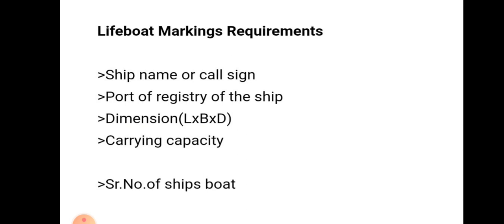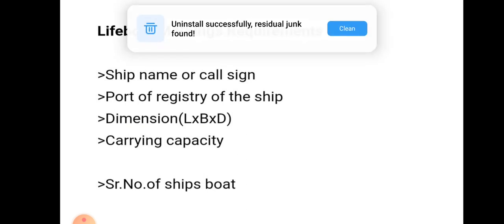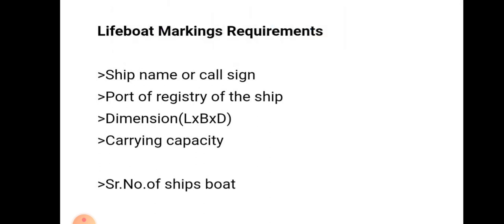Lifeboat marking requirements: it should contain the ship name or call sign, port of registry of the ship, dimensions (length x breadth x depth), carrying capacity, total number of ship boats, and serial number of the ship boat.